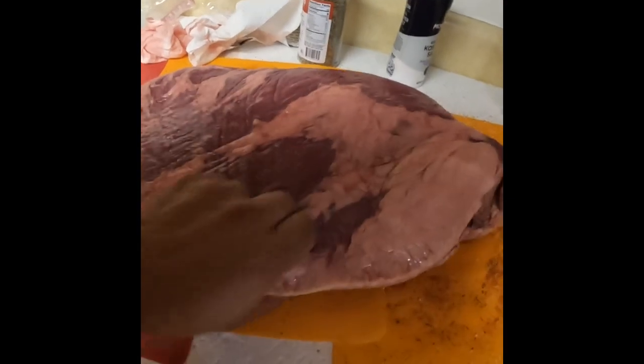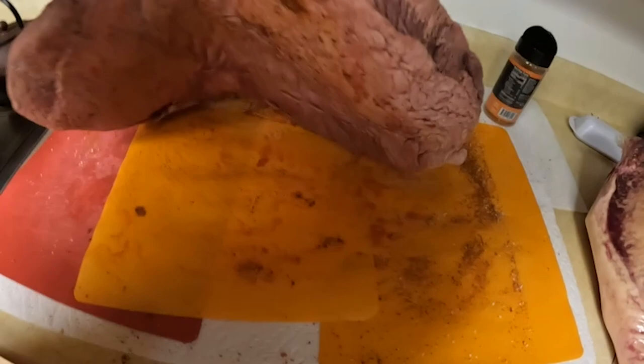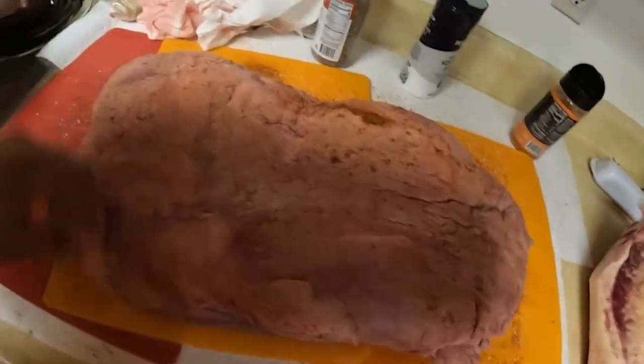Hey guys, Bigfoot here. Today we're going to be turning that into this. You have to follow along and watch the process of rendering down beef fat into a tallow candle. We're just going to slice off the fat — not all of it, just a little bit of it — and we'll render that down and show you how to do that.